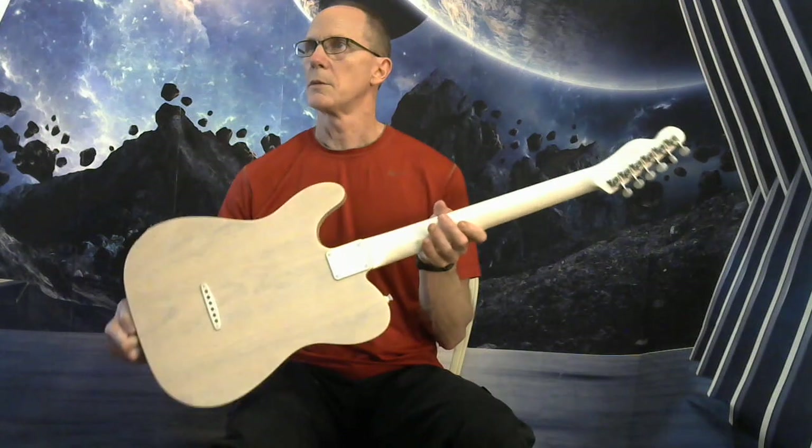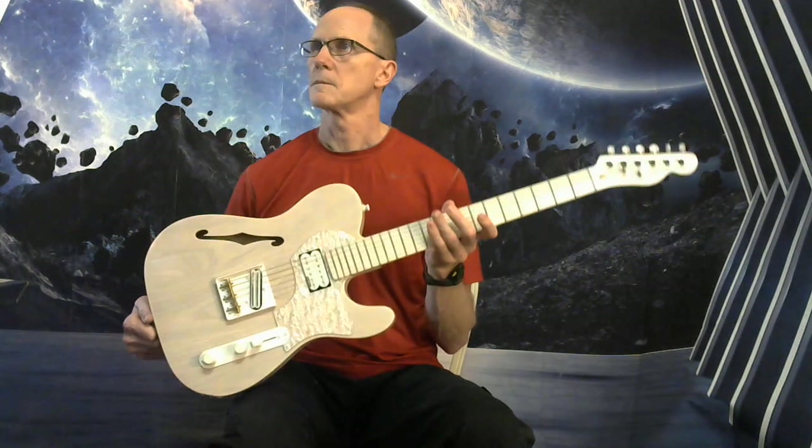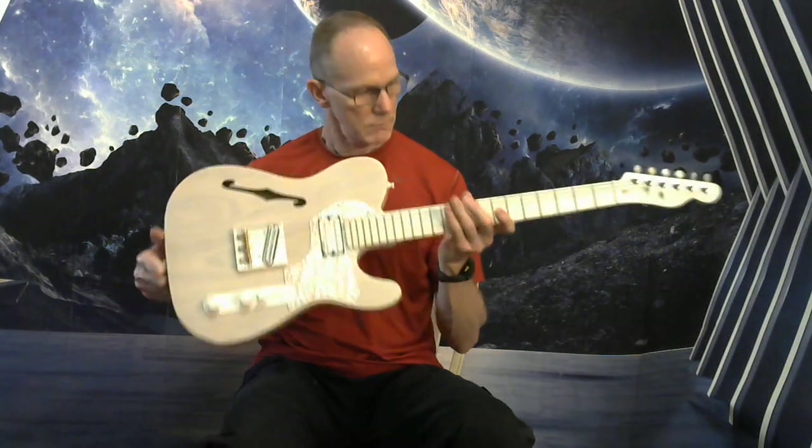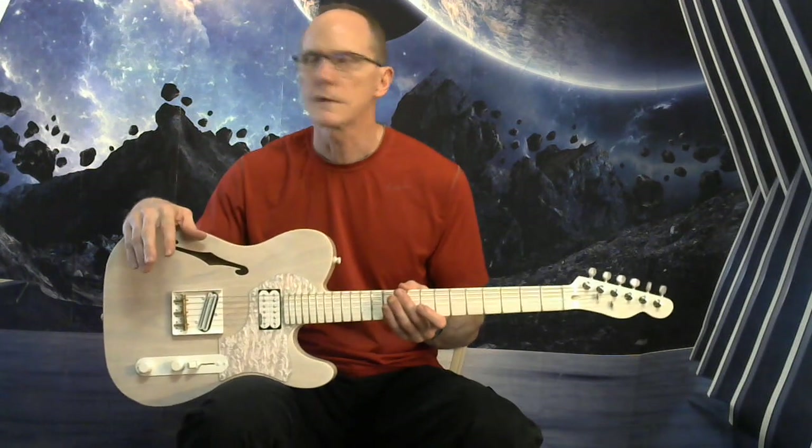And I hope the pictures did it justice too. Really solid guitar. If you've got any questions, by all means contact me on the listing. I look forward to hearing from you. Thanks.